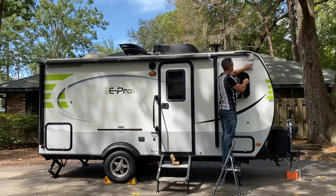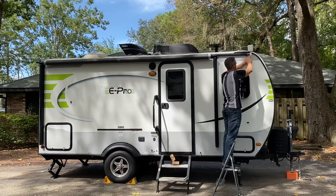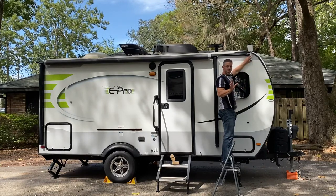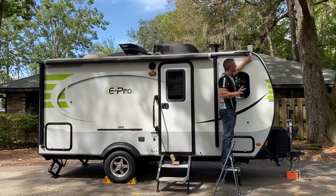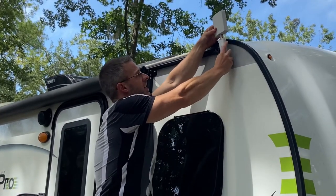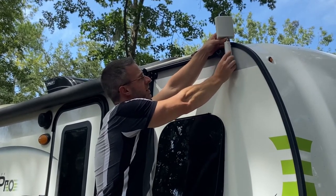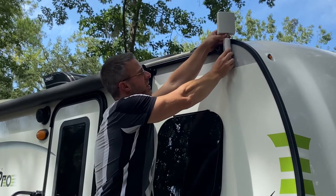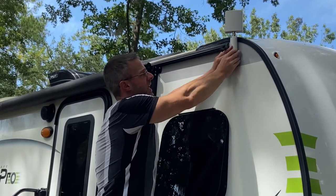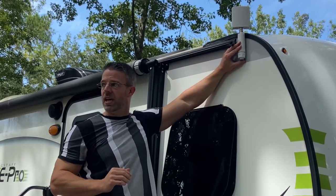If we're going in that direction it's okay if it's a little lower, but we still want it above the roof line if we can, aimed in that direction. If you're not sure where the signal is coming from, that's okay. You can rotate the antenna at the base without unscrewing it to try different directions. Then go back inside the RV and hit the rescan button — we're going to demonstrate that on the screen.